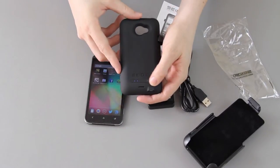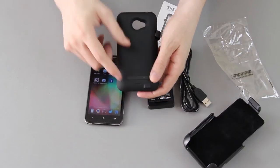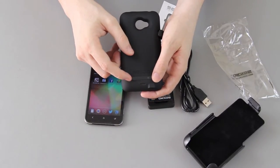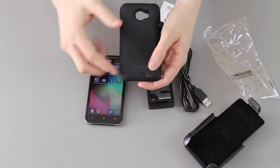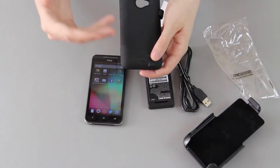Pressing this will tell you that it's got about three levels of battery — I'm assuming there's four total.